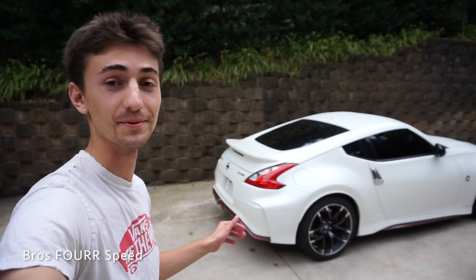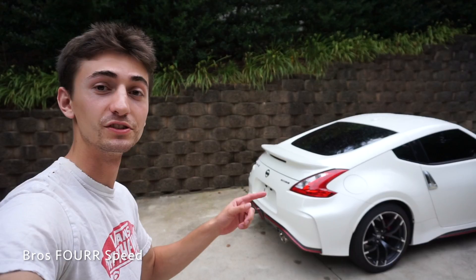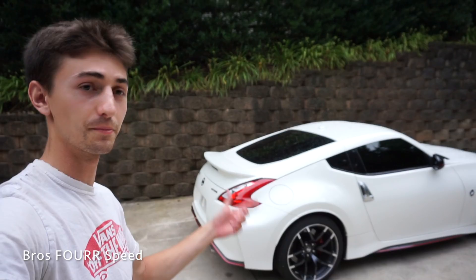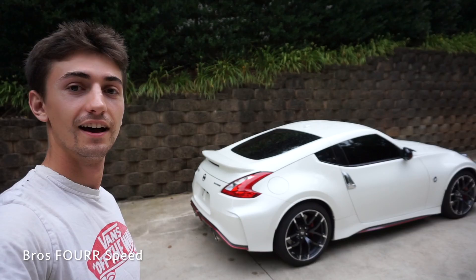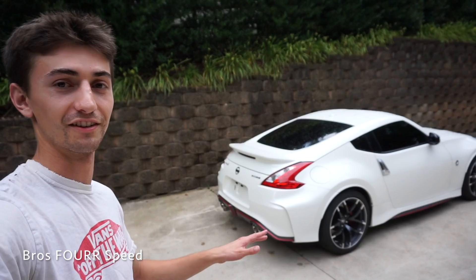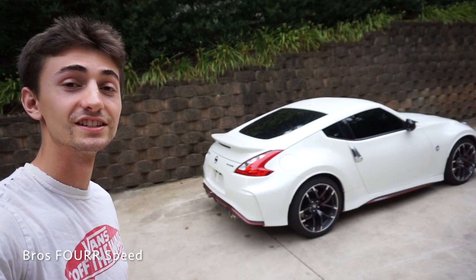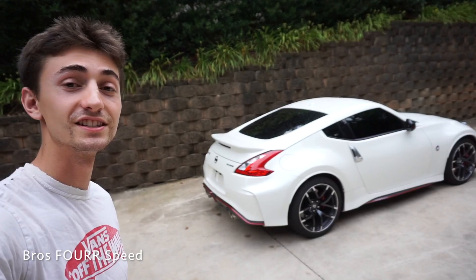Huge shout-out once again to AAM Competition — I'll have the link to everything in the description below. They have amazing parts for all the Z cars, the G cars, and the GTR. Great products, great pricing, really fast shipping — this came in two days — and great customer service as well. Sound clips are coming very shortly, which will be a lot of fun to compare this car to my previous Z. Hope you all enjoyed the video — be sure to give it a big thumbs up, hit the subscribe button, thanks for watching, and we'll see you all next video.